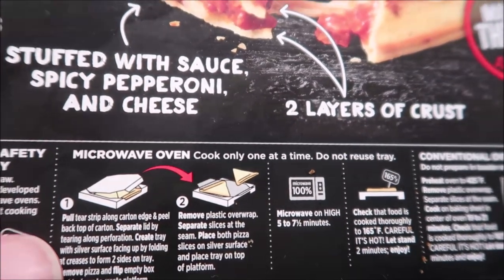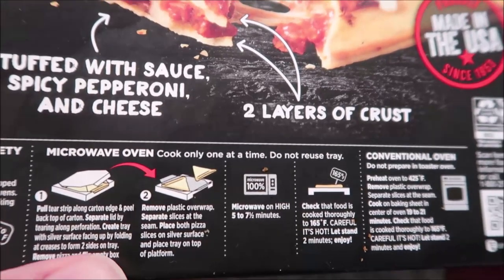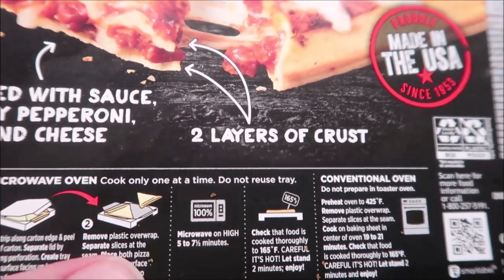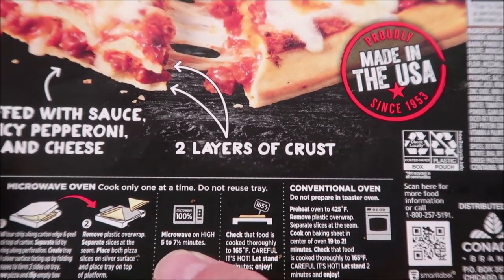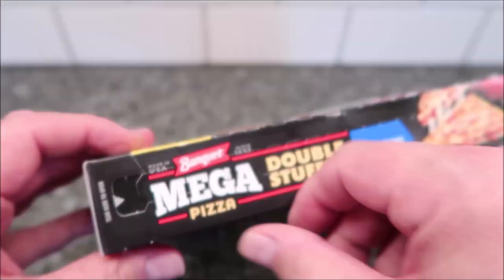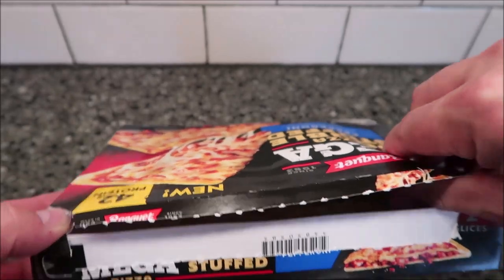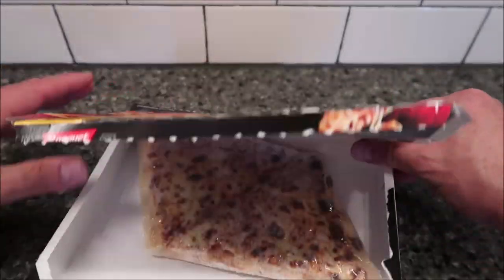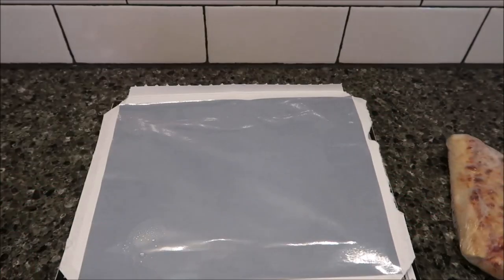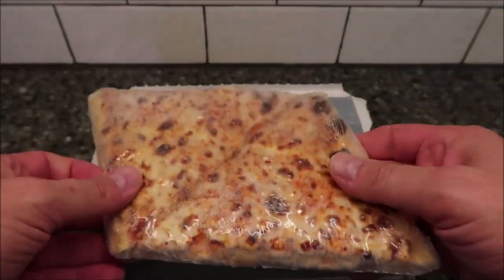So the microwave directions: pull the tear strip along the front to basically separate the lid. Take the slices out of the package and put them on the tray. Microwave on high for five to seven minutes — I would probably do five-thirty and then just make sure it's hot. You open it, there's a pull tab, and it's just like any other microwavable pizza meal. It opens up and has that little aluminum tray on it, so just be careful not to rip the box completely apart. You flip the box upside down, take your pizza slices, separate them, take them out of plastic, and put them on the aluminum tray.